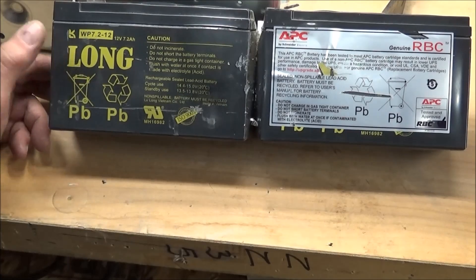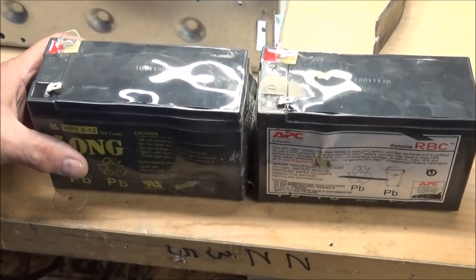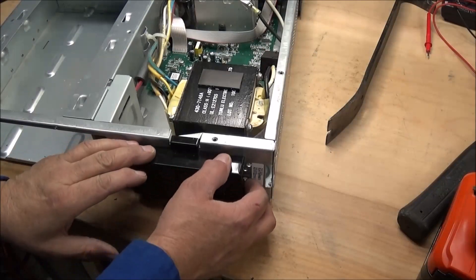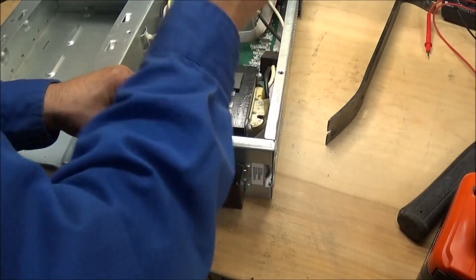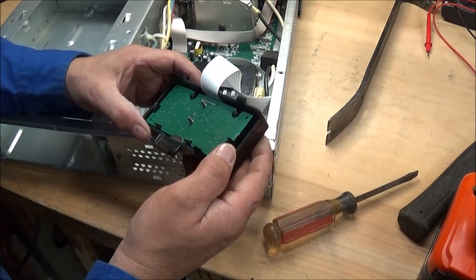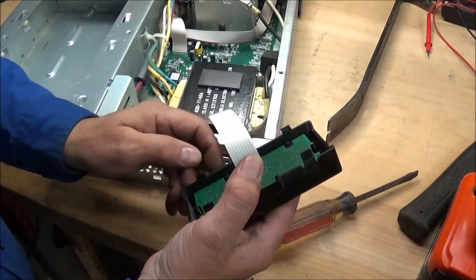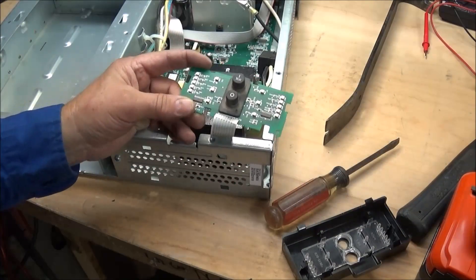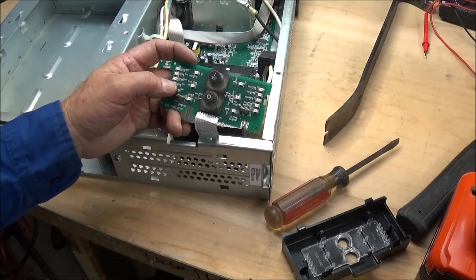Yeah, these batteries have seen better days. One of them is maybe a replacement battery, and the other one is an APC battery - they're definitely in bad shape. Let's see if we can pop this front panel off. There we go. There's a piece of black flex soldered on both sides - it does not unplug. Nothing real exciting there - a few leads, a couple of small ICs, and some passive components on it.